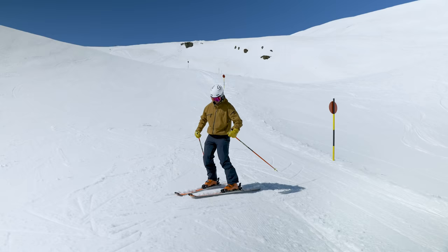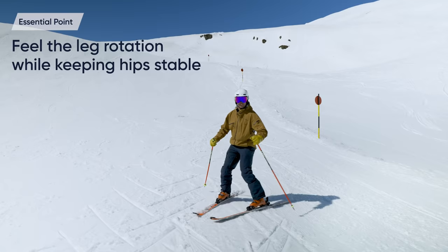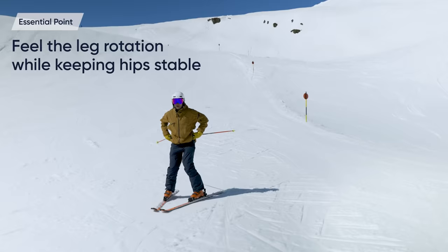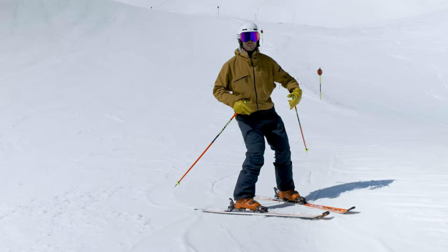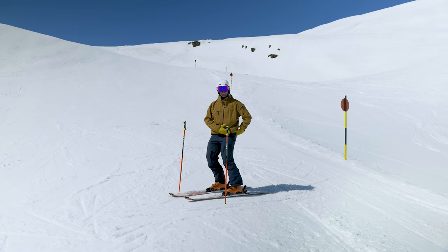It's important to try and keep the hips over the feet as much as you can. Then we're just going to go in some small wiggly turns — that's why it's called the plow wiggle. I'm here letting the ski come underneath me but not turning too much with the hip. I really feel that internal and external rotation of each leg. You should feel the muscles actually working. Remember, it's just a drill to help you feel the lower leg turning and not turning too much with the hip and therefore the upper body.